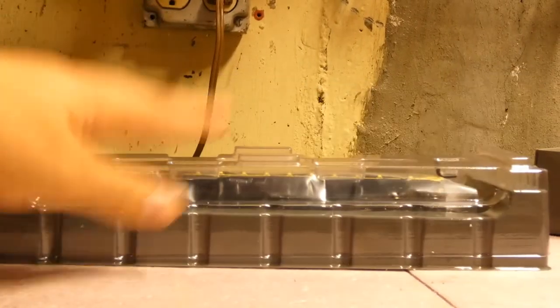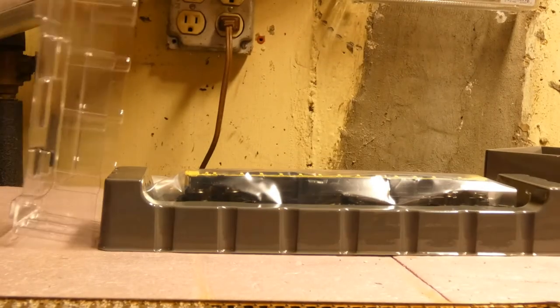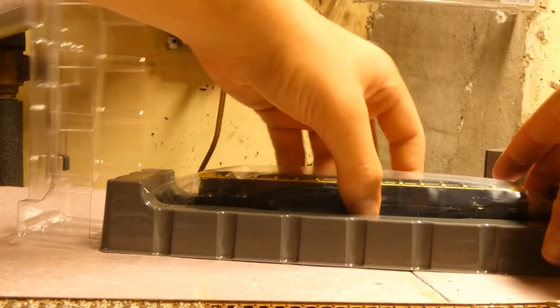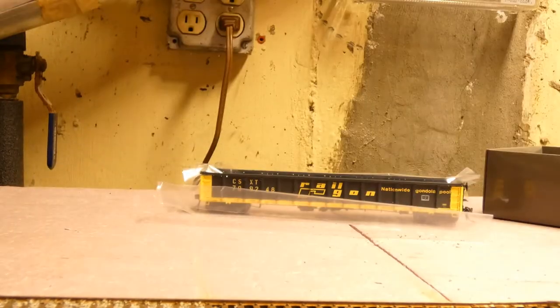It was taped on the side, but pulling off the side — there could still be a little bit of tape there, but it doesn't matter. The car is inside and it looks like it is in there pretty tightly, which is a good sign. Just be careful when you're pulling it out.